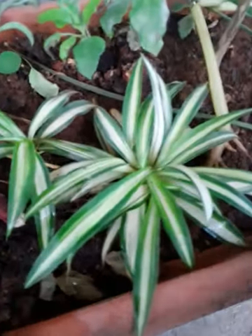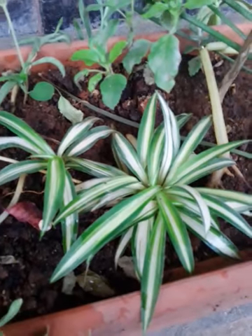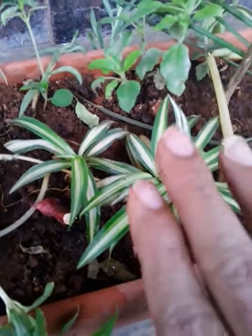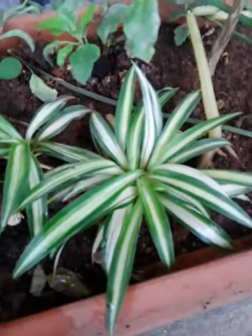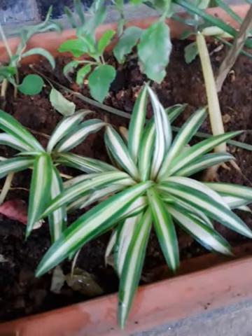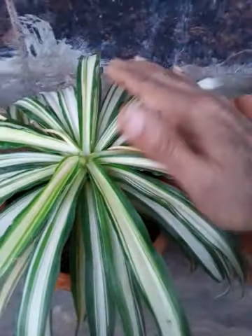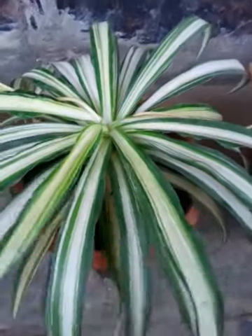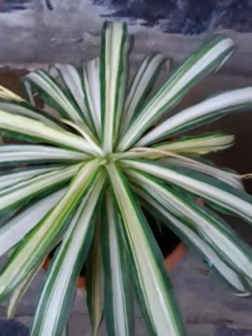Spider plant grows very fast, so it's good to keep it in a bigger container. It also forms a lot of roots — tap roots as well as feeder roots — quickly, so there is no need for too much watering. It looks nice and is good to keep both outdoors and indoors. Indoors it looks especially nice when kept in hanging baskets, because the leaves grow longer and cascade to the sides — it will look wonderful.